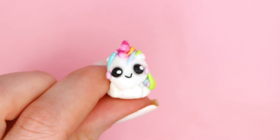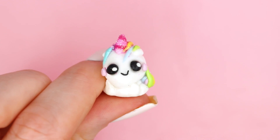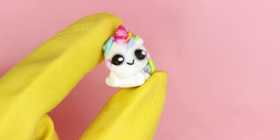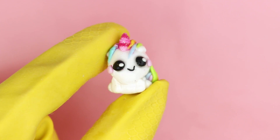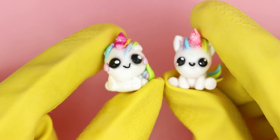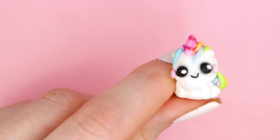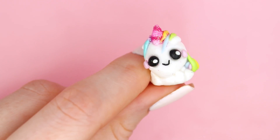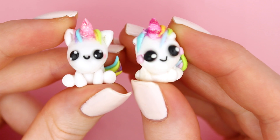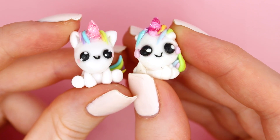That was everything for today's video! I think this was a really fun challenge — I had a lot of fun making this, and if you want to challenge yourself at home, you can totally try this one out. Let me know in the comments if you'd like me to do this challenge again, maybe with even bigger gloves or a different design. As always, don't forget to subscribe and I'll see you in the next video. Bye!